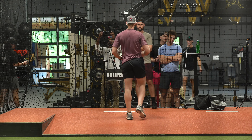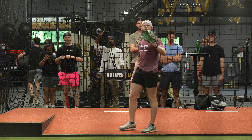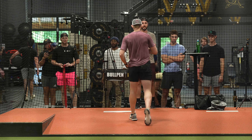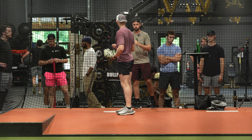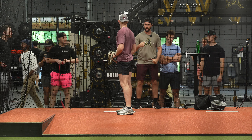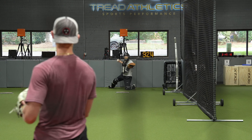Feel that difference? Yeah. That's it. Second, delay that upper half — it still wants to go a little early. Trust your lower half to do its thing, and then rip that upper half through. Better.